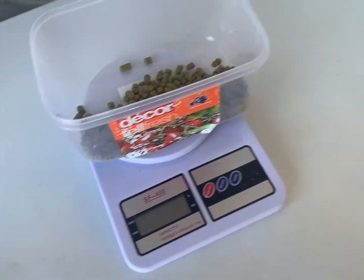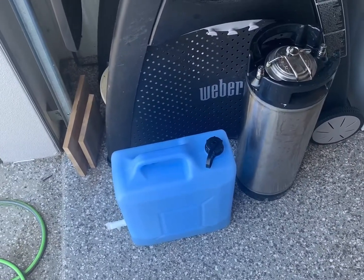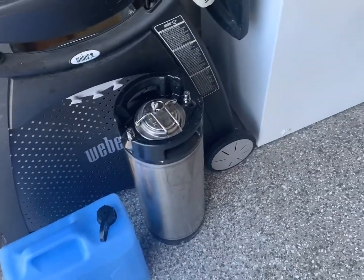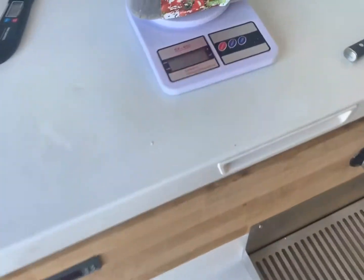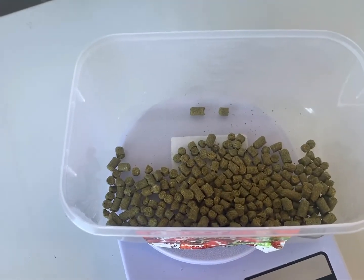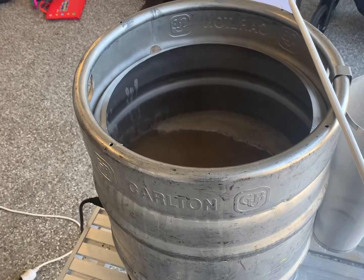For hops, we got rid of the bittering hops altogether. When we're cubing, I'm not cooling down the water so the hops stay on the beer longer - we don't want a beer that's too bitter. So we got rid of the bittering hops and we're just going to be adding 30 grams of Galaxy and Amarillo, pretty much at the end of the boil. Let it cool down to about 80 degrees and do a bit of a steep for about 20 minutes, then put it into the cube.